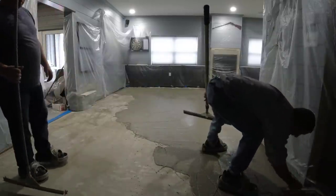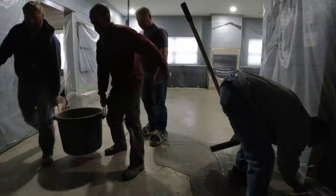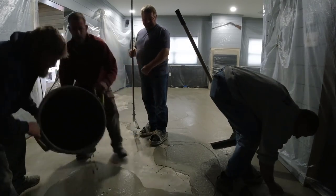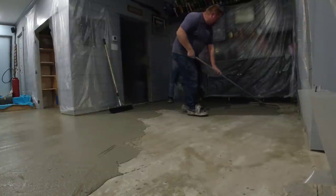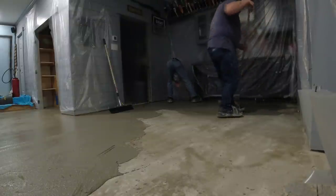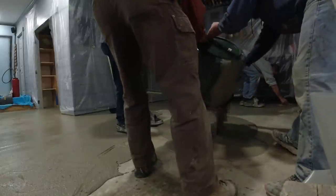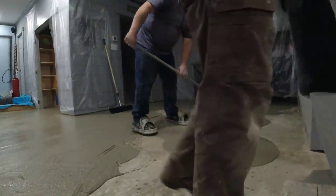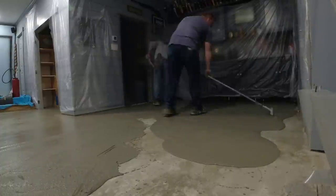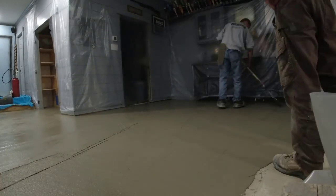I've got a hand trowel to make sure I get all the edges good and tight up into the corners of the doors - I don't want to leave any open spaces. Now we self-leveled this floor; this was an old garage floor in really rough shape. We came in with Sacrete's self-leveler and put it down to get the floor nice and level and smooth, which gave us a nice canvas to go over with this. I'll have that video linked at the end. The stampable overlay can be used on really any type of concrete floor - you just want it to be pretty level.